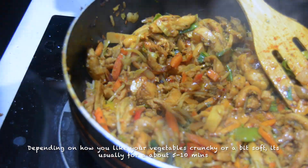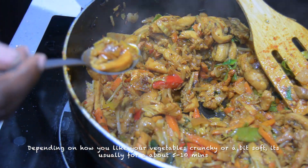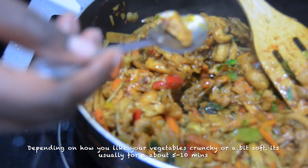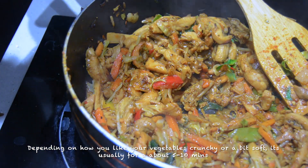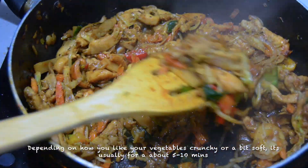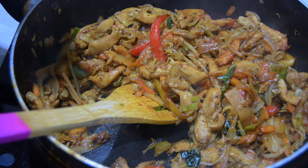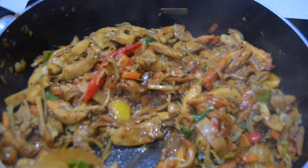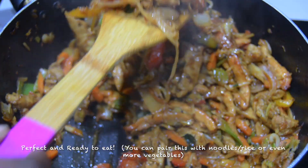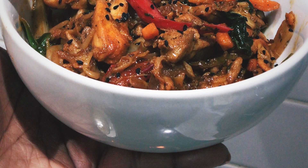Depending on how you like your vegetables, cook them to your preference — it usually takes about five to ten minutes. I wanted all the flavors to fully absorb in, so if I'd left it for a short time it would have been too crunchy. I left it for about ten minutes or a bit more.